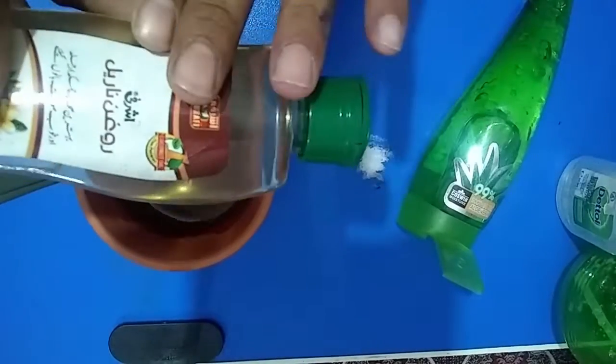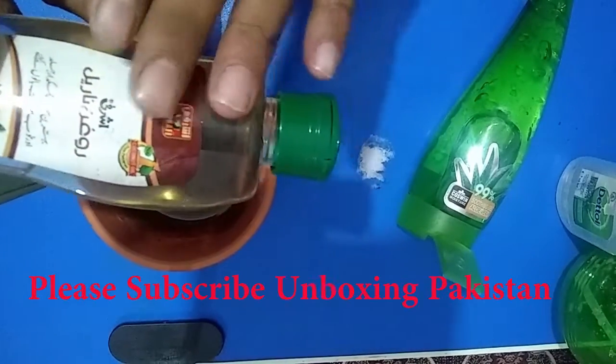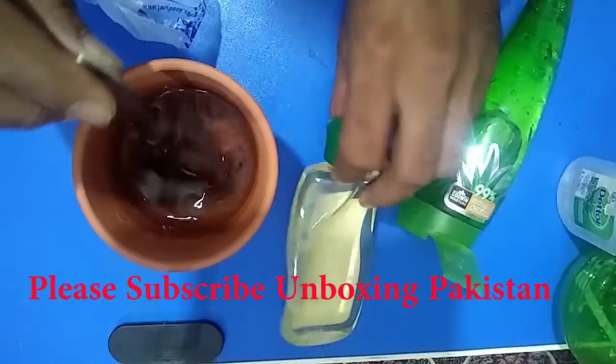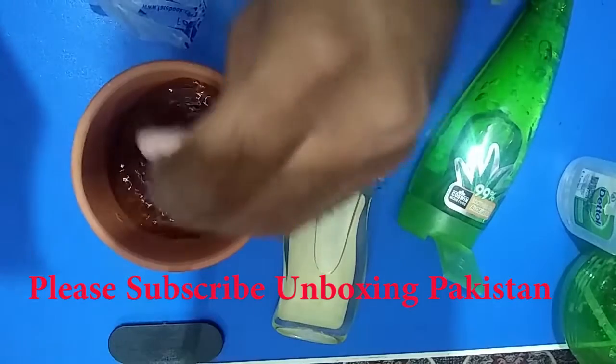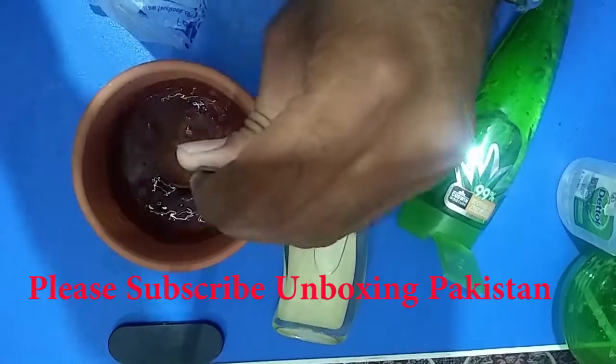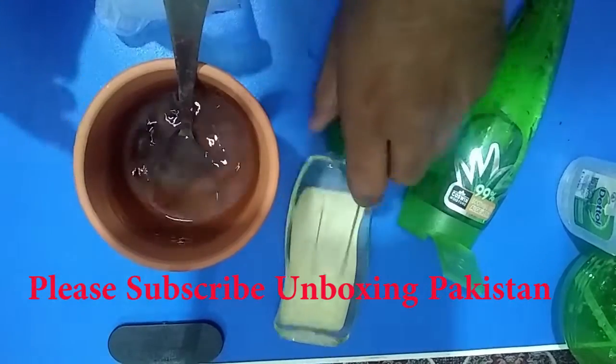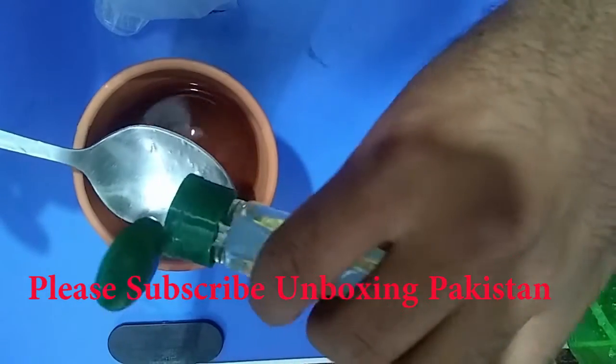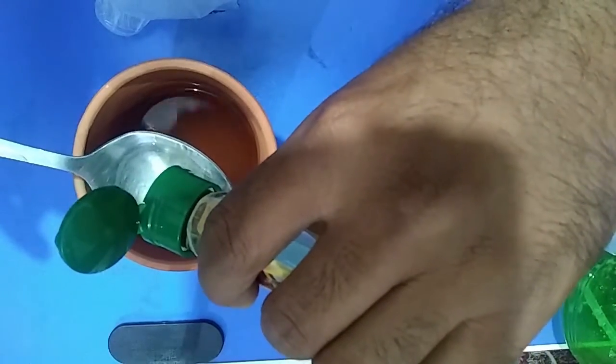Optionally, we can add oil — it will mask the scent of alcohol in the sanitizer. Then stir all the parts together. We put in some oil — one tablespoon of oil is enough.